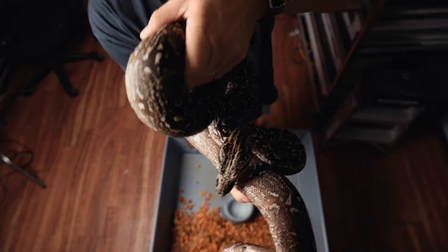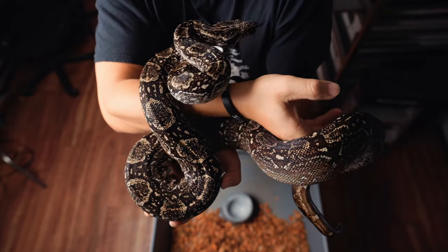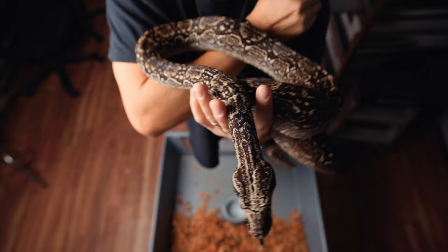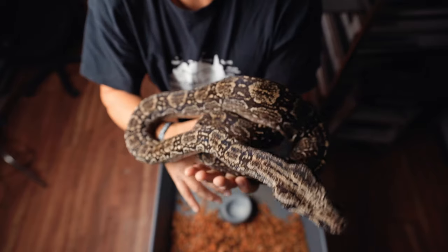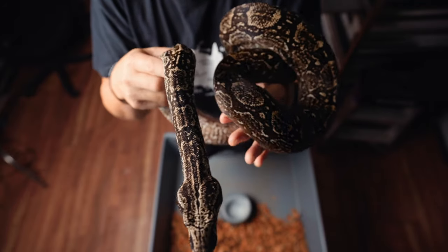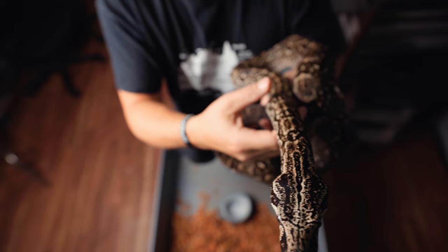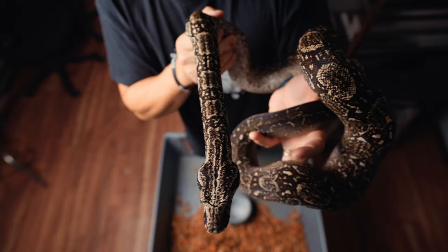This is Loki, our boa constrictor occidentalis — BCO, also known as Argentine boa constrictor. Very beautiful pattern on this boy. He actually sired a litter with our buddy Travis Johnson over at Living Legless Reptiles with one of his girls, and like a dummy I didn't keep any of the babies from that. I had three females as my part of the litter and I let all three of those females go to some very happy homes, but I kind of wish I would have kept one.